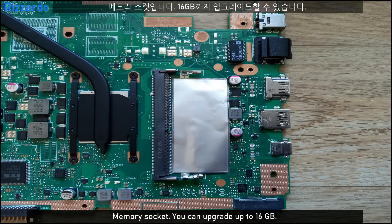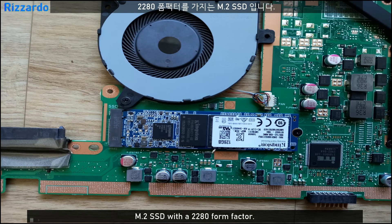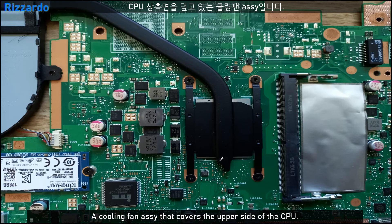This is the memory circuit — you can upgrade it up to 16GB. Including the 4GB already mounted on the board, the total can be extended to 20GB. This is the M.2 SSD with the 2280 form factor — that is just the size number. And this is the cooling fan assembly.